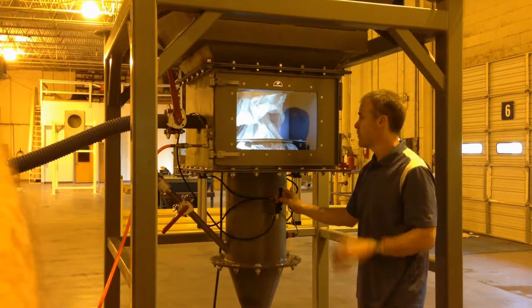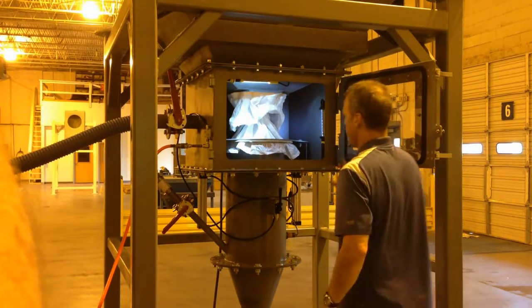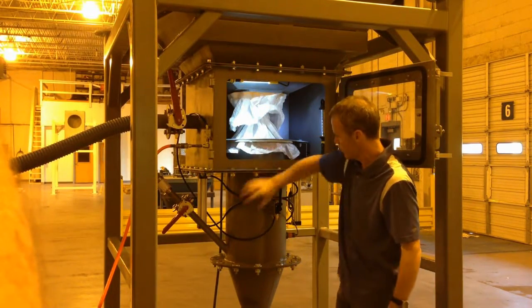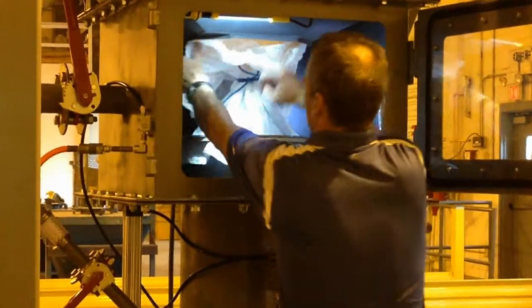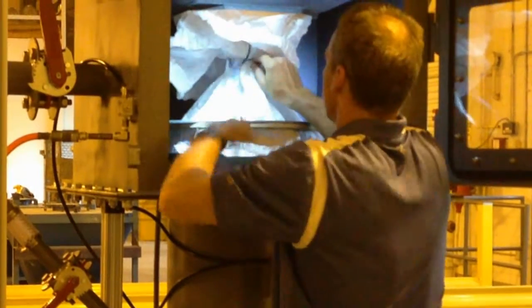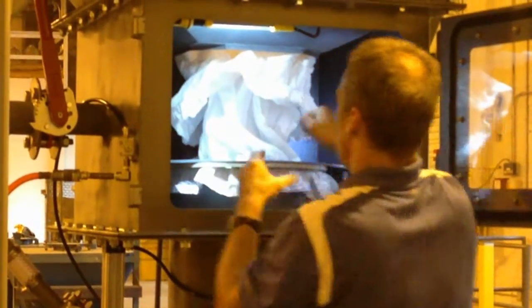Now at this point you're going to be safe to open the bag without material spillage. As you can see, the bag is sealed from this outlet spout, which goes down through our chute and into the process. So we come in, we'll untie the bag, and at this point the material will begin to flow.